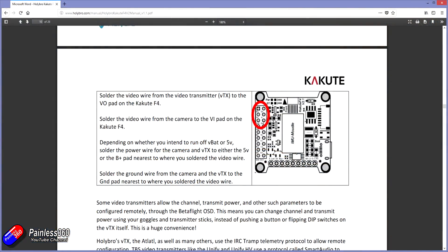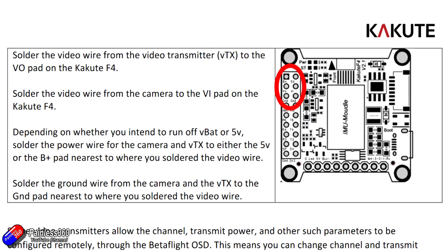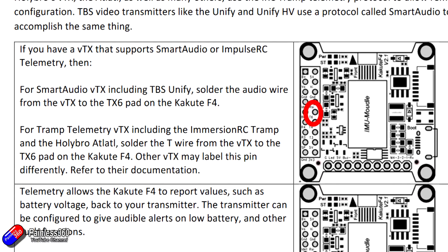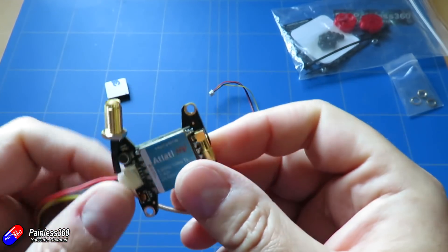The connections for both of these things are actually covered in the manual, and again this is why I said at the beginning: try to get equipment that has really good manuals because it makes it a lot easier. All of the connections for this technology are in this section on the flight controller. You have video in (VI) - that's the one from the camera; video out (V out) goes to the video transmitter. Then there's a ground and plus 5 volts to power the camera, and a ground and a battery voltage pin to power the Atlatl. There's also the smart audio connection which allows you to control everything.